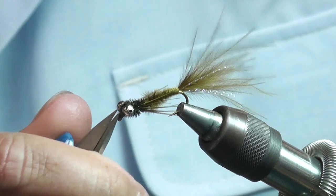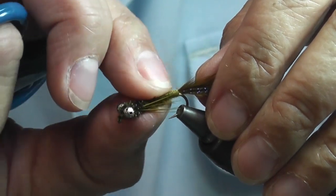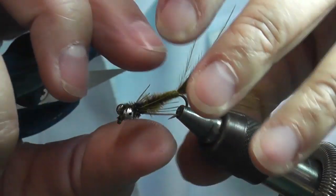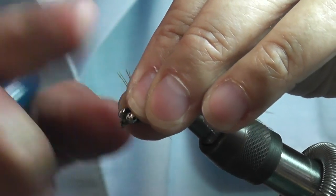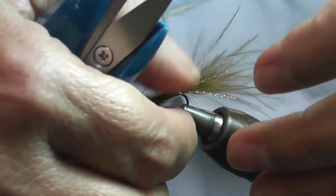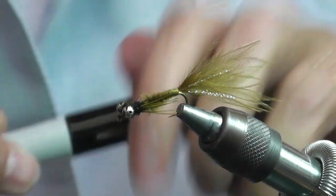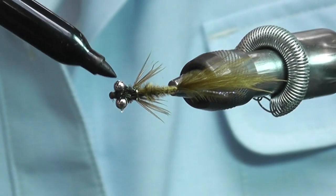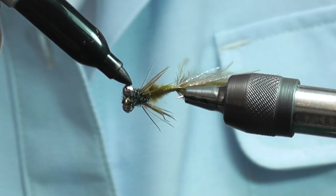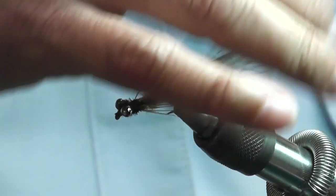Now, there's a couple other things I like to do. I'll pull the little legs out and kind of rough them up a little bit, because in a damselfly their legs are bent, so I'll just take these and kind of bend them over a little bit — just rough them up so they look like they're bent. Then I take a Sharpie and color the eye in black, just to give it an eyeball look. That's not necessary, but I like to do it. And there it is — a little simple damsel pattern.